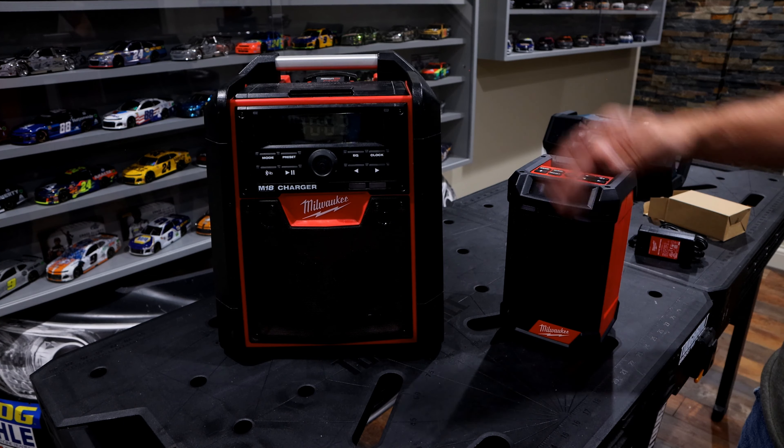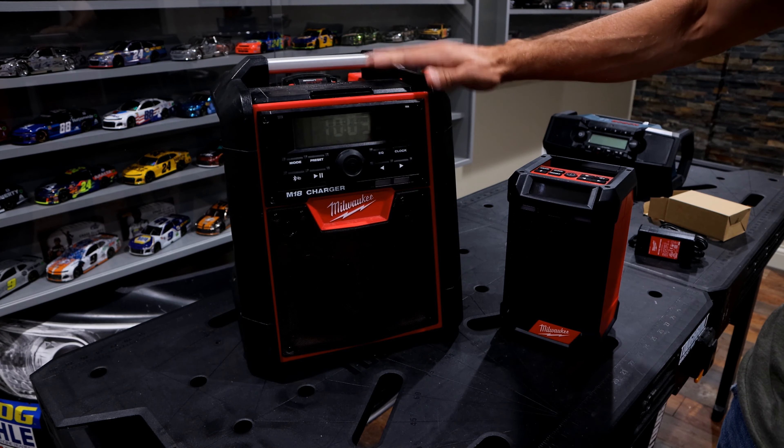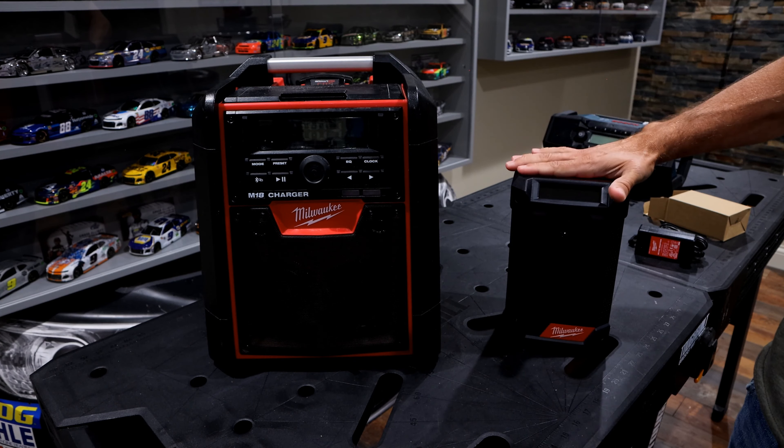The first thing you're going to notice is the size. This M18 version is quite a bit bigger and heavier — roughly 17 pounds — while this smaller M12 over here is 4 pounds.